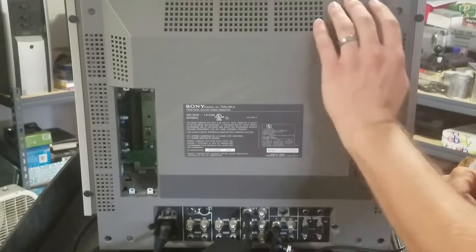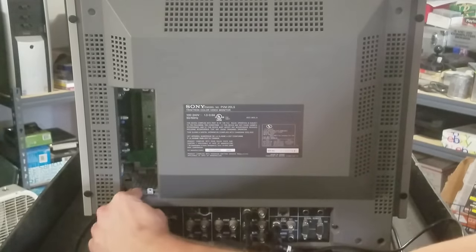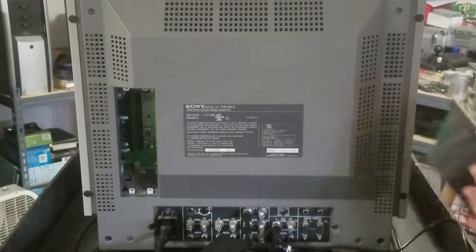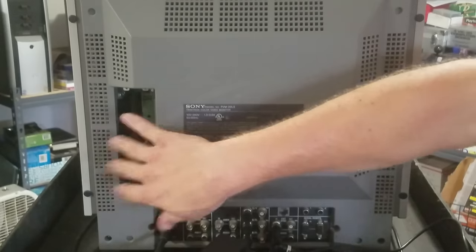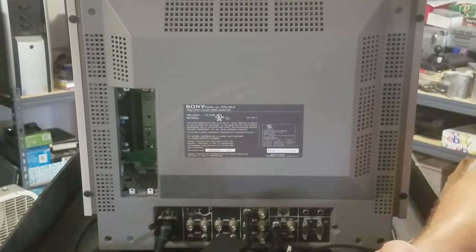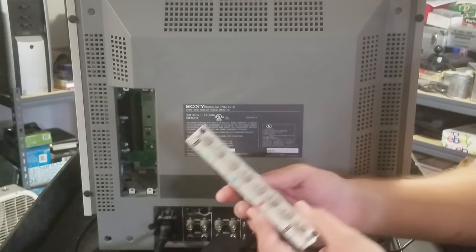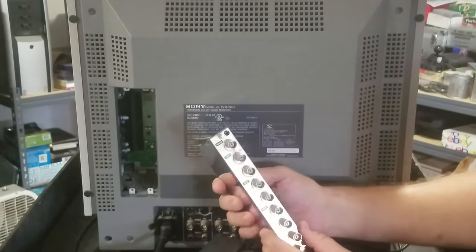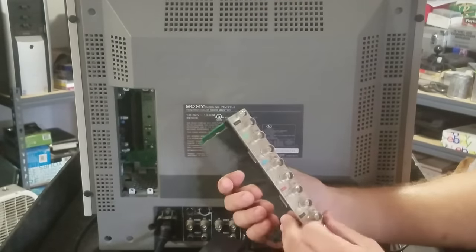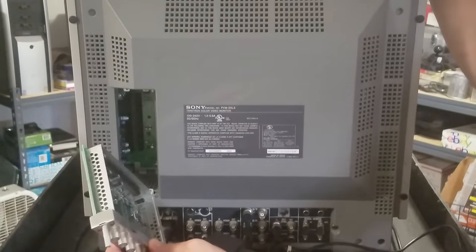I want to focus on the back area, where there's a blank expansion slot. This is a spot where we can add an additional supporting video card. Only specific cards fit here. I have an HD-SDI board in storage and we'll do some tests with that later. Today I want to show you this board that people often look for: the Sony BKM129X. It works with this monitor and the 20L2, and it allows for an additional RGB input and output, or a component input and output. There's no software to install.